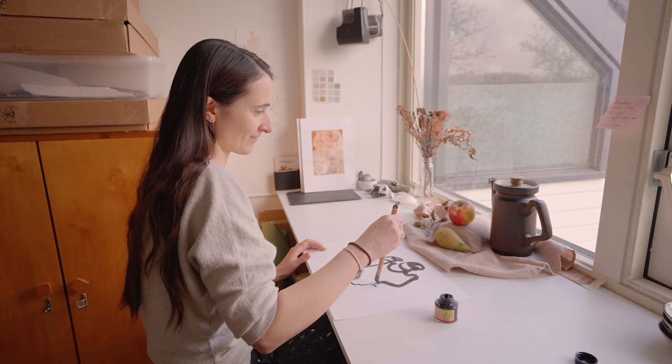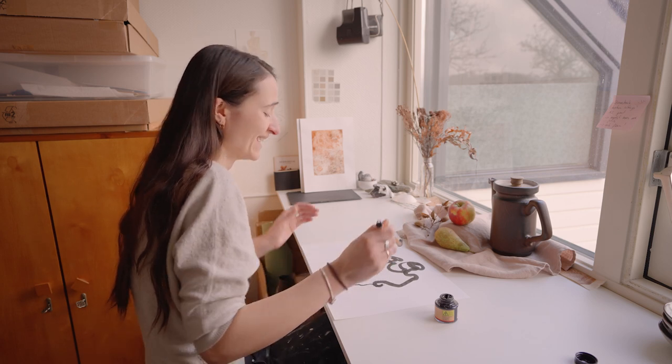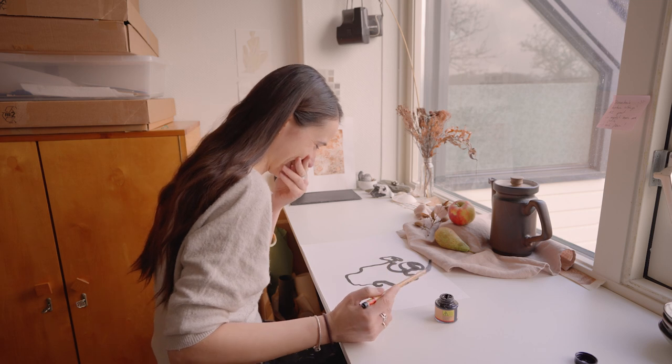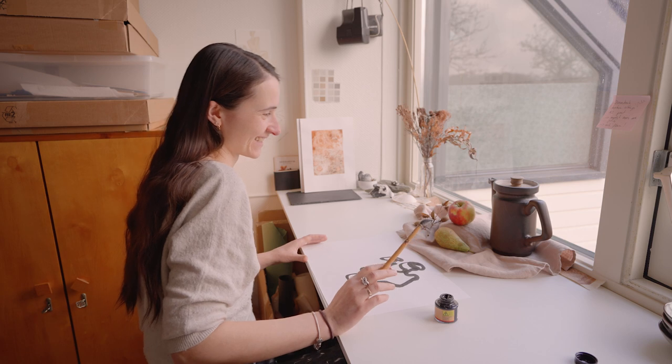When you are done tracing one object with your eyes, have a look at the result and be surprised, be amused. Take another deep breath and move on to the next object.